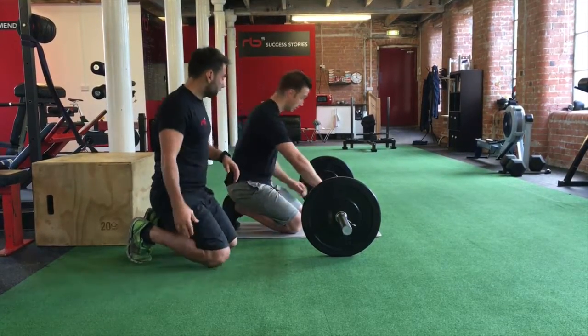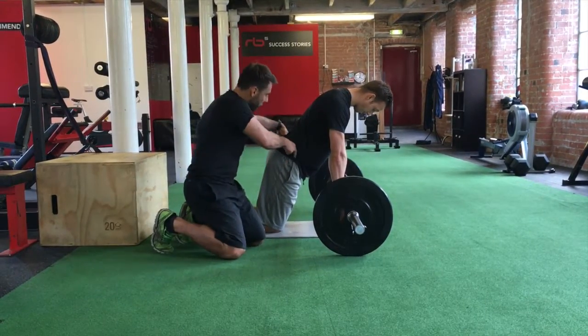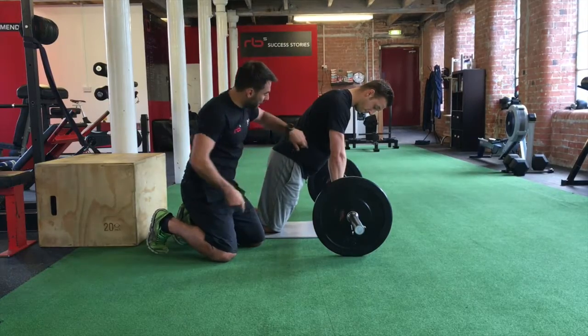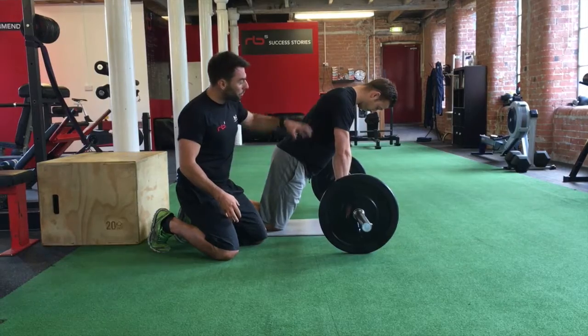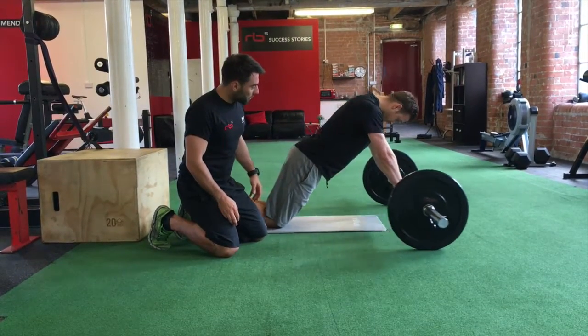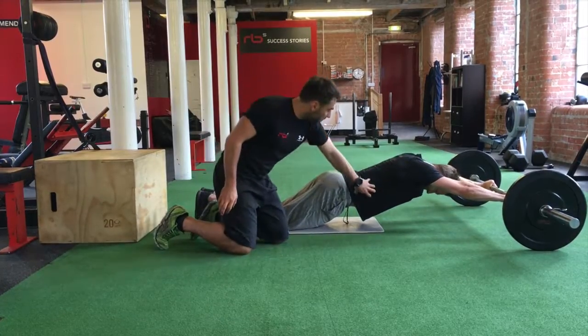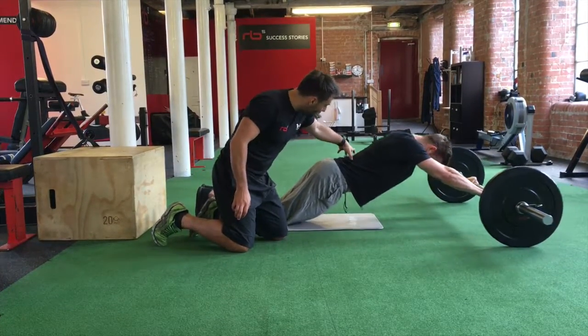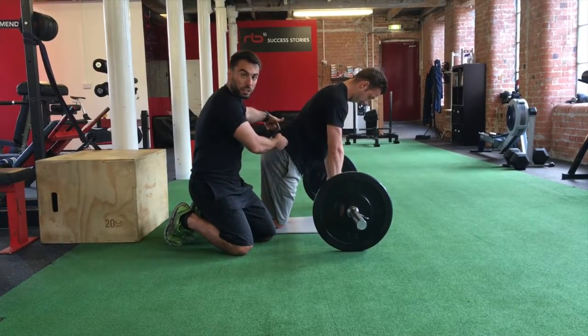Leo's going to grab the bar. He's engaging through here and tucking his pelvis in, so he can actually feel the bottom part of his abs working. From that, he's going to gradually go forwards in a controlled manner until he feels under control. If he gets to that point and he starts to feel the tension still there, he's then going to pull back through his abs. Notice how his hips assist the movement — they're not leading it though.